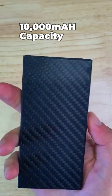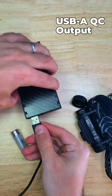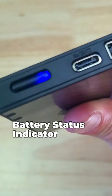It's got enough power to charge most modern smartphones about two times, and a USB-C quick charge input output, and a USB-A quick charge output, and you can use both ports simultaneously. There's also a battery status indicator, so you know roughly how much power you have left.